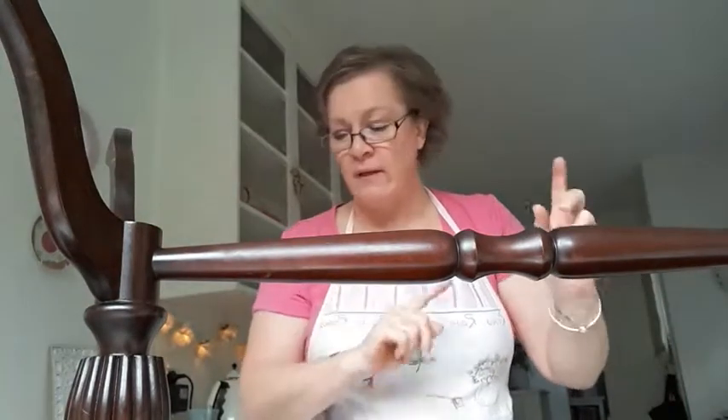Welcome back to my channel and project number one. I'm Jules from Vintage Chic at Jules. I've chosen a gorgeous wee rectangular coffee table. I'm going to show you a before shot of the whole table mixed in with the after.